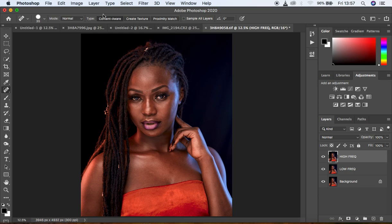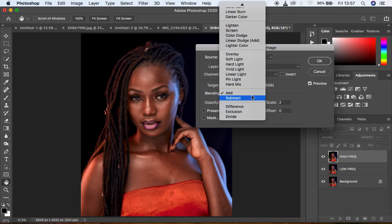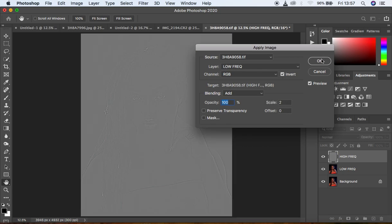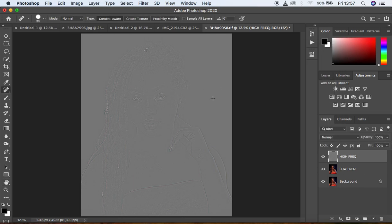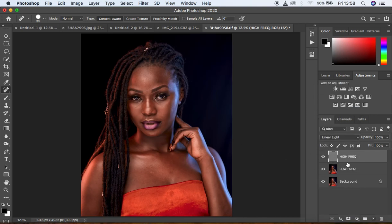Select the High Frequency layer, activate it, and come to Image, Apply Image. This is a 16-bit image — I'll put a link above so you can understand why we use Add and Subtract in the blending depending on bit depth. Select the Low Frequency layer, blending set to Add, opacity 100, scale 2, offset 0, and select Invert. You'll have the textures on a gray layer. Change the blend mode from Normal to Linear Light and you get back the image as it was.